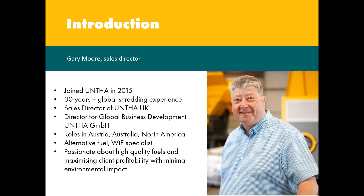With extensive knowledge of UNTHA's world-leading shredding technology, I am responsible for new business development and key account management, proactively seeking out fresh project opportunities — a majority of these within the alternative fuels, waste to energy, RDF, SRF and CDF market sectors. I work alongside senior waste and recycling decision makers to devise best practice and client-centric shredding solutions that will achieve their business objectives. I have over 30 years of global shredding experience.